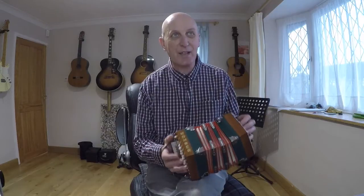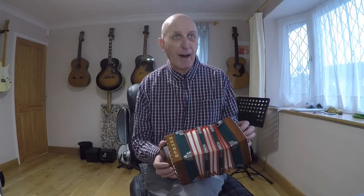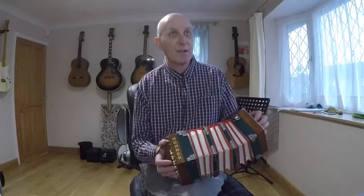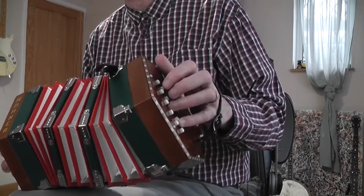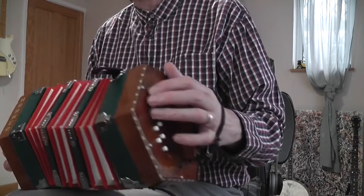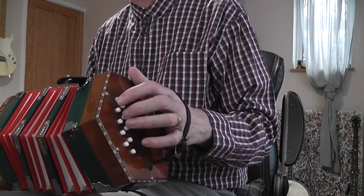I shall persevere — never say die. So this is the Irish Washerwoman in G, and it's just a straightforward tune. A lot of it is on the left hand side, because I want to keep it fairly low, so I'm opening the bellows out quite a long way to start, because there's a lot on the push. And then I'm using that C row there to get those A's.